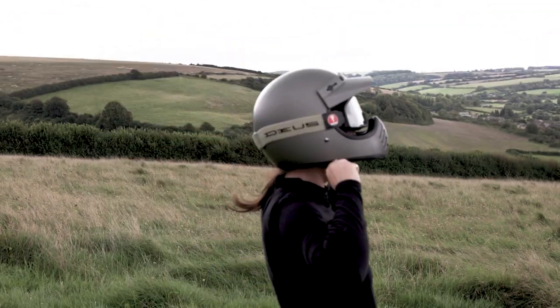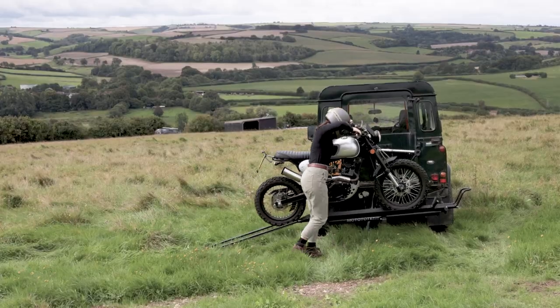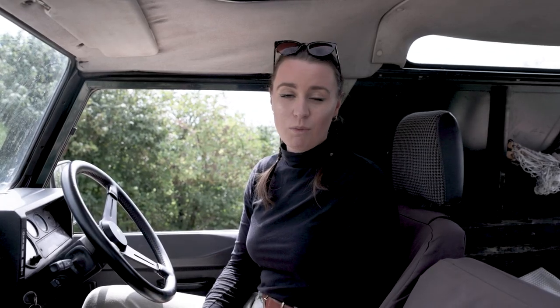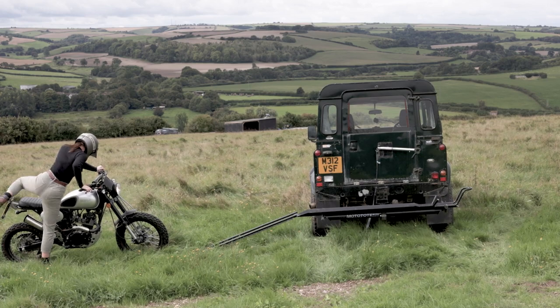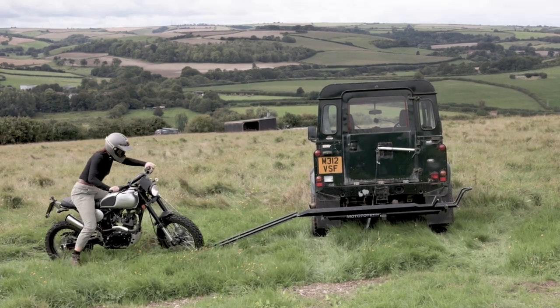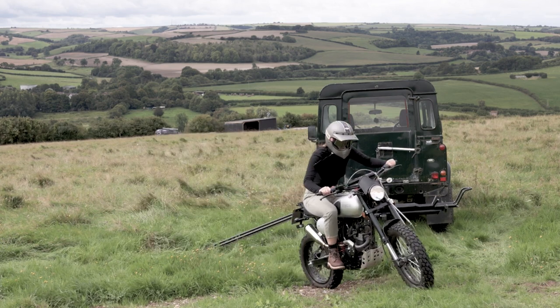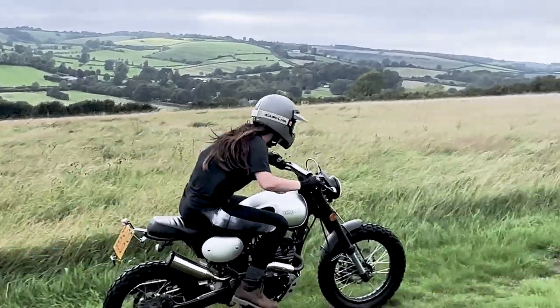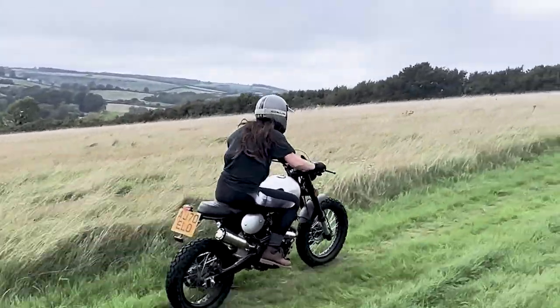My name is Indy and I'm a Mototote Romer. I have the M3 bike carrier which I'm going to take you through today, as well as my Herald Maverick 125, which is a really light bike — it's 120 kilograms — but the carrier supports up to 500 pounds. I've been using it for two years and I'm going to give you a quick demo on how the bike loads on and off and how it's hitched to my Defender.